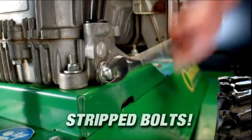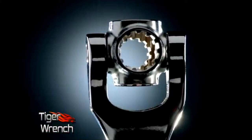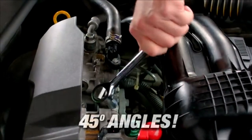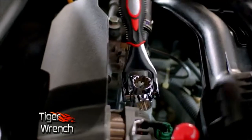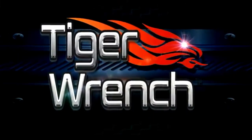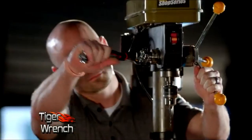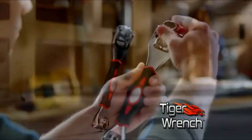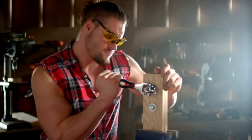Ordinary wrenches slip on rounded corners — not the Tiger Wrench. Its specially designed teeth won't slip like ordinary wrenches. Ordinary wrenches can't do 45-degree angles, but with the Tiger Wrench you can easily do 45-degree angles. No problem. With this one tool, you can tackle all your projects around the house or on the job. The Tiger Wrench is well built and extremely durable — a heavy-duty professional tool designed to handle up to 300 pounds of torque.